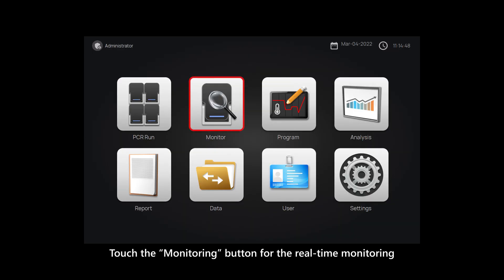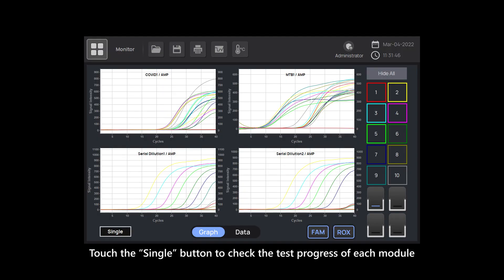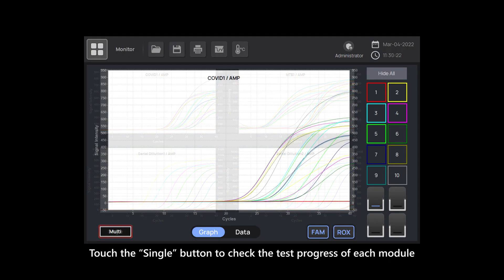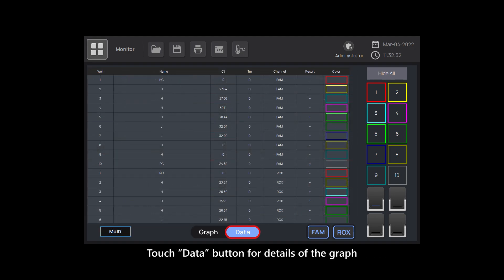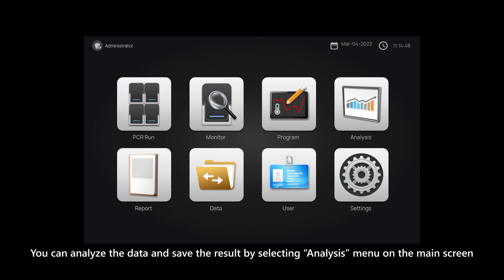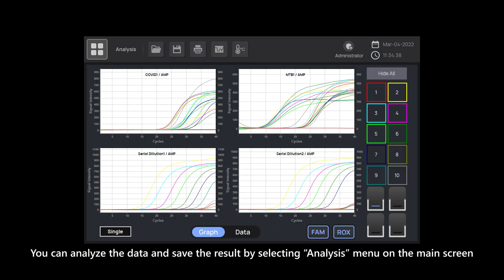Touch the monitoring button for real-time monitoring. Touch the single button to check the test progress of each module. Touch the data button for details of the graph. You can analyze the data and save the result by selecting the analysis menu on the main screen.